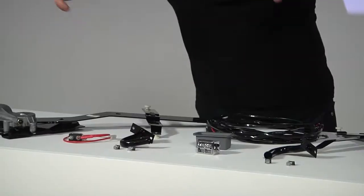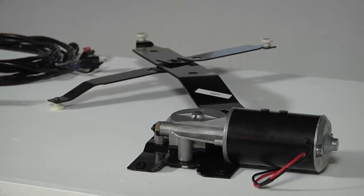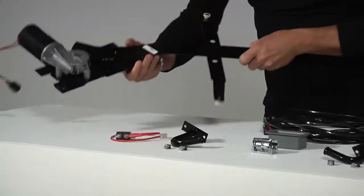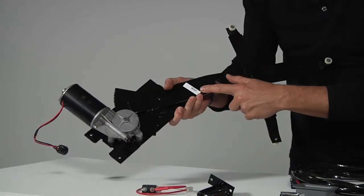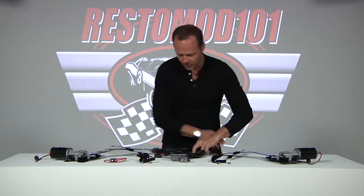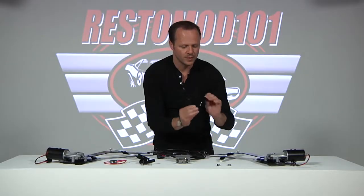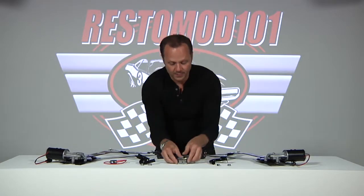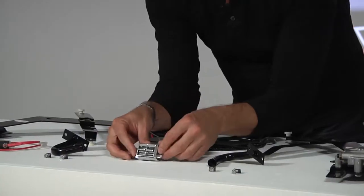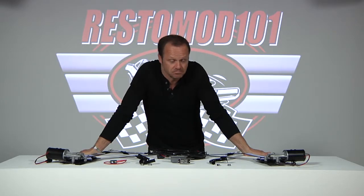Welcome back to Restomod 101. Today we're working with Corvette Central, and what they sent us is a power window conversion kit for a C2 Corvette. This thing's fantastic. It comes with the power window regulators, nicely labeled for right side and left side. It comes with your wiring harness — looks pretty simple — and even has the door wire limbs. Really nice hardware here, nice chrome switch that looks just like the original. This thing's great and actually doesn't look too difficult to put in. Let's go find out.